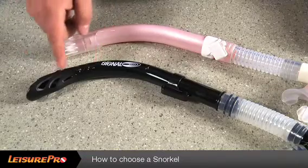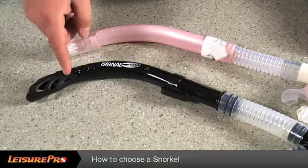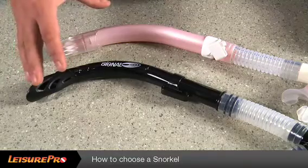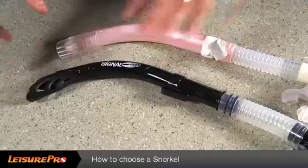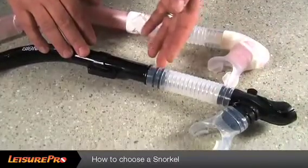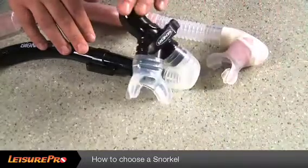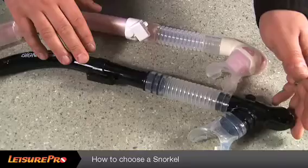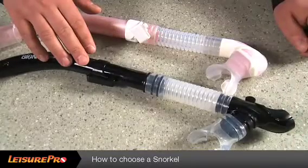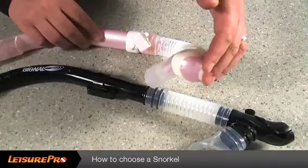A semi-dry snorkel will have some sort of canopy on the top of the snorkel, preventing any water that is splashed upon the snorkel while it's on the surface from entering into the tube. You'll want to find a snorkel with a flexible middle portion, so that the snorkel will either fall out of place comfortably when you put your regulator in your mouth, or simply be placed back into your mouth comfortably when in use.